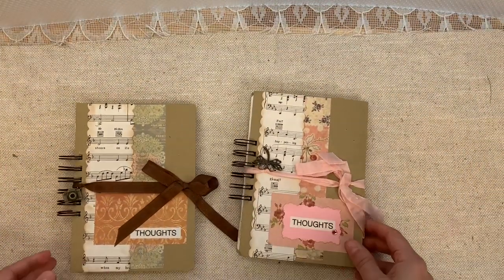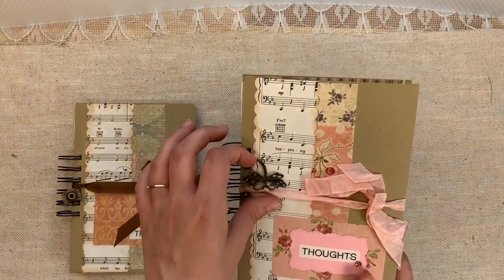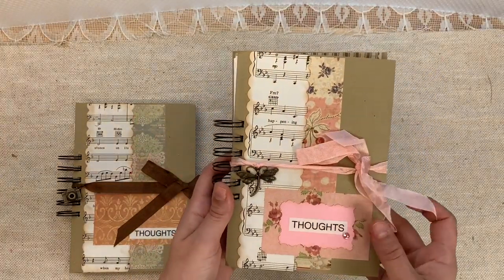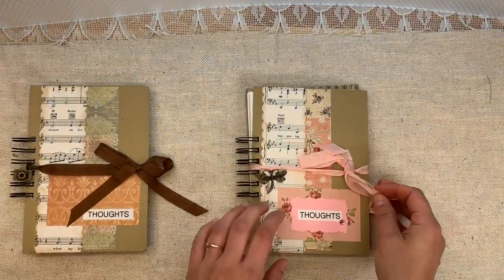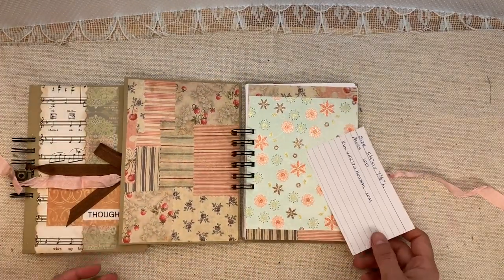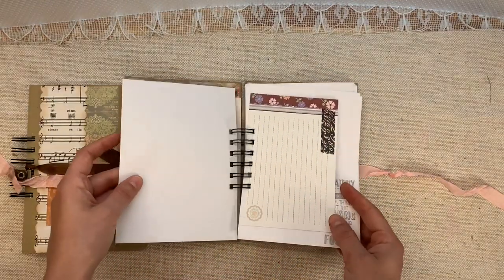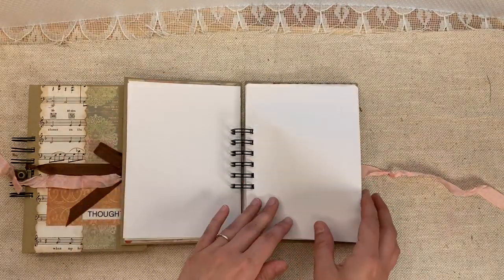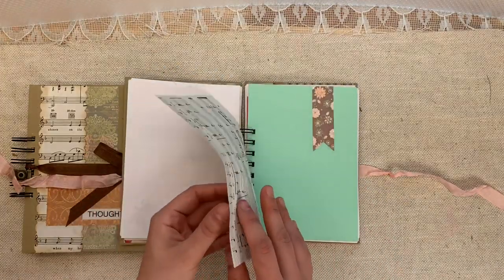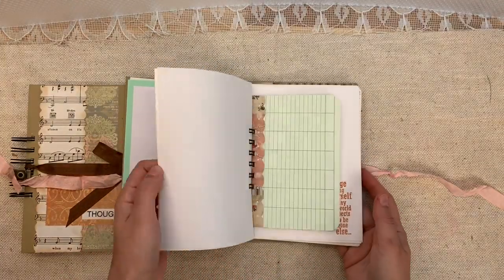We're going to get right into Kim's journals. I think these are like the comb binding — there's a metal or spiral bind. So there's a comb or spiral binding here. Chipboard cover, beautiful collaged cover, little dragonfly charm, and it says 'Thoughts.' There are 120 pages in this. So this is just a journal — it's not so much a junk journal. It has a few elements but it has a lot of writing space or room for you to use it as a glue book or something like that.